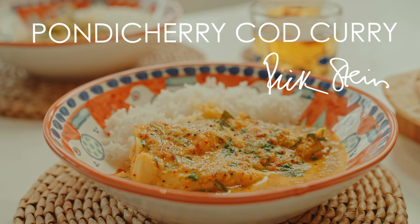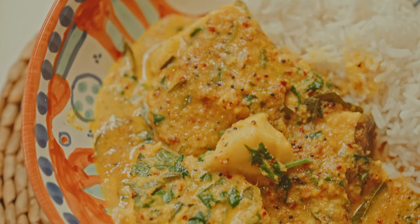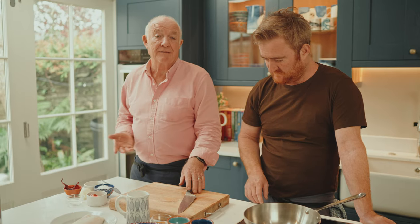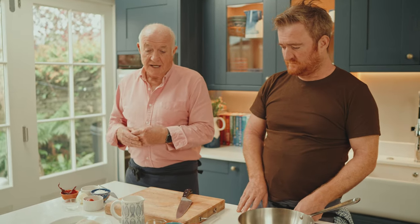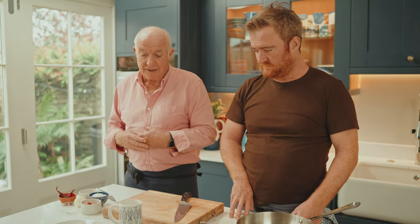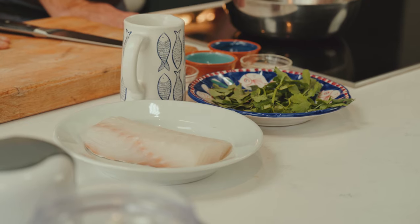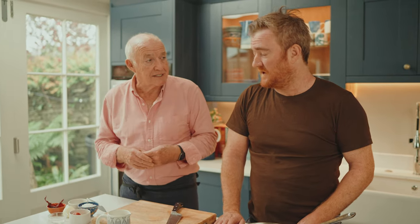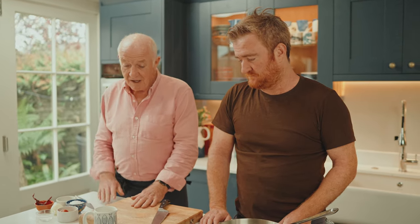This is a fish curry from Pondicherry in Tamil Nadu called Meen Kolumbu — it's in the local language. I got the recipe from a fisherman's wife and I particularly like it because I've adapted it to cod. It's delicious and we've been selling it for quite a few years now in the restaurants and it's very much loved. So here we go.